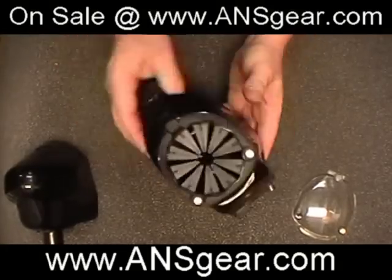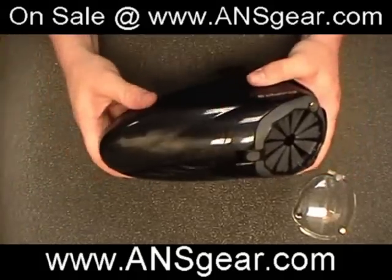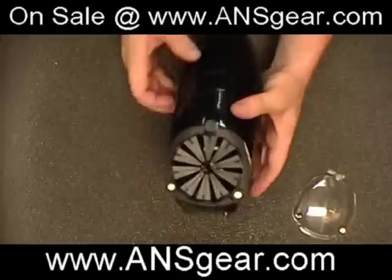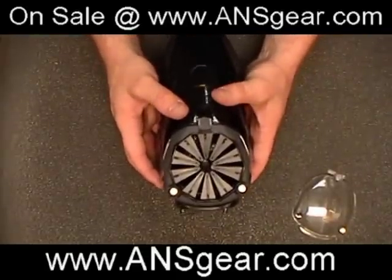Very simple design. Very easy to put in. Well built. Put our nose cone back on there. That's the Prophecy Speed Feed. Get it at ansgear.com. See you later.